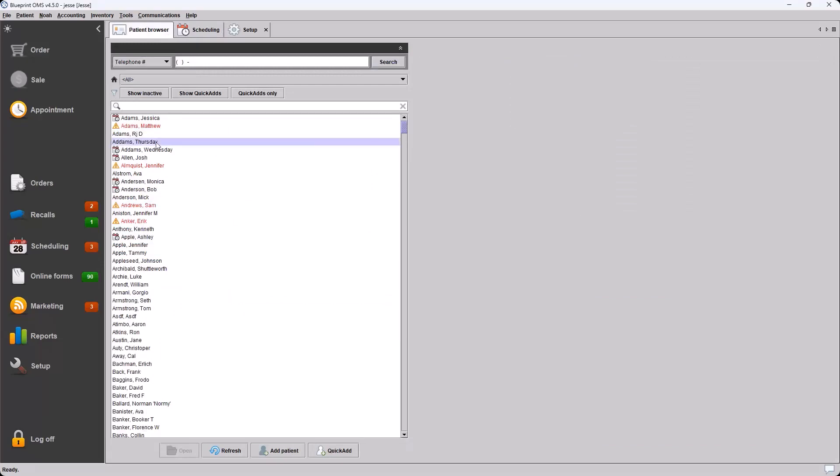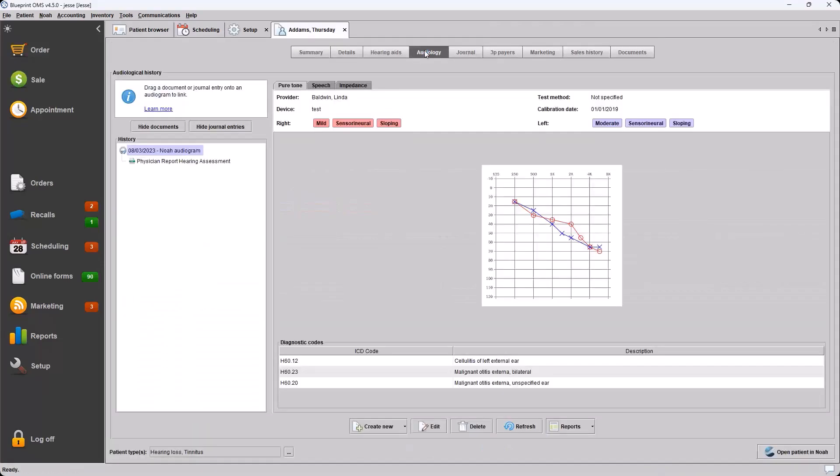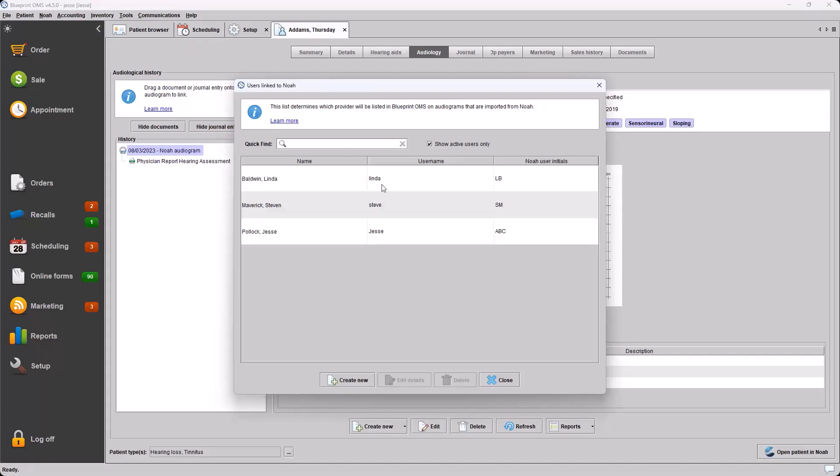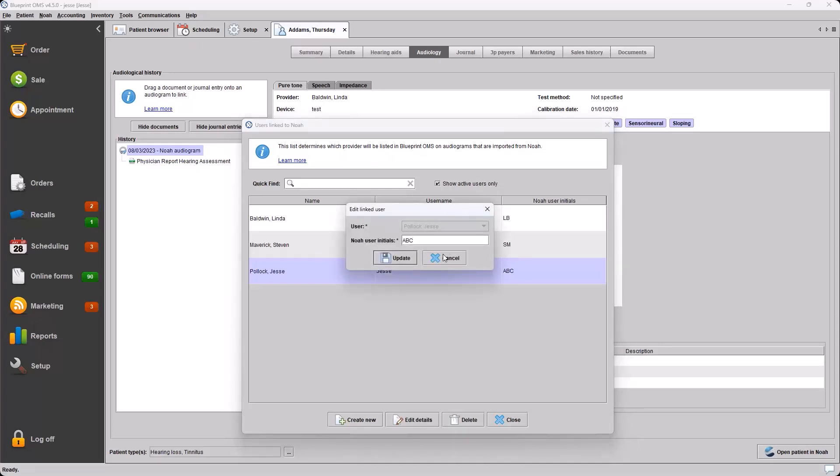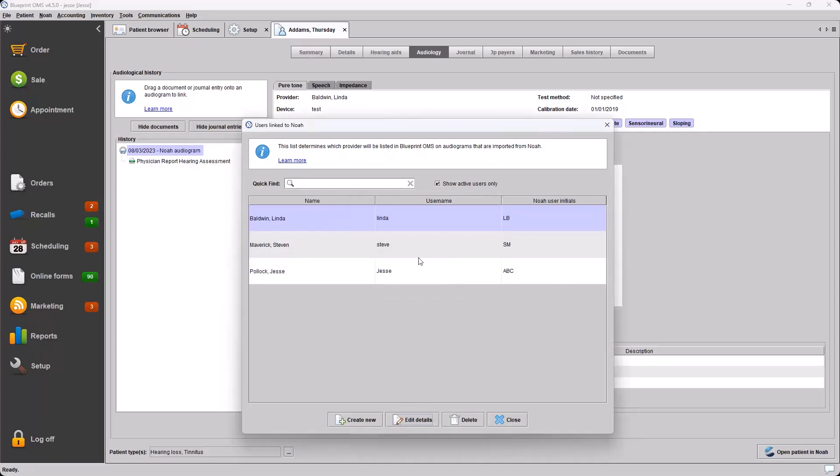This will set the provider on the audiogram that's being exported from NOAA. For example, if we look at the audiology tab on a patient, the provider set here — this patient has Linda as the provider. If we look at our NOAA linked users list, Linda is logging into NOAA with 'LB' as the initials. If Linda exports an audiogram to Blueprint, it's going to set that provider field as herself. Alternatively, if I log into NOAA with my 'ABC' credentials and export an audiogram, the provider field will be set to me. Double-clicking, we can edit these entries.